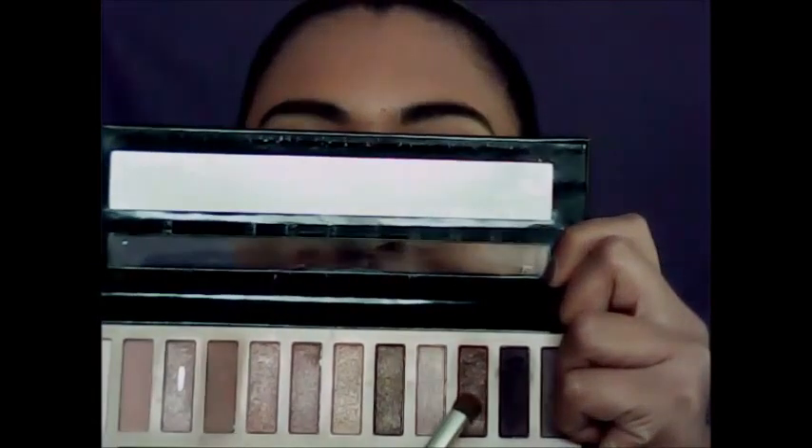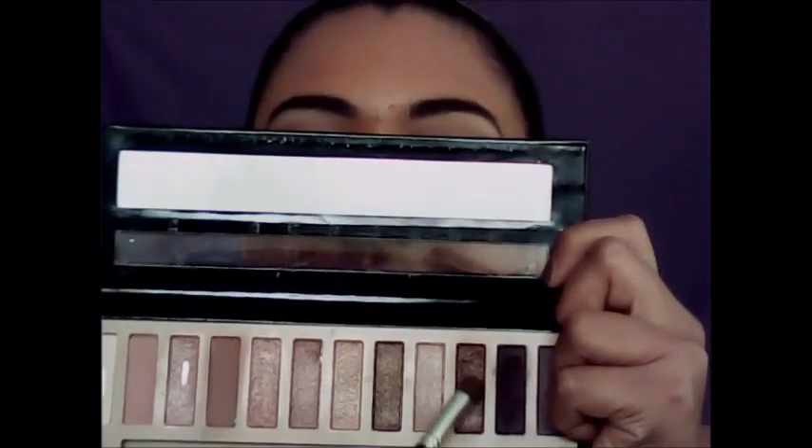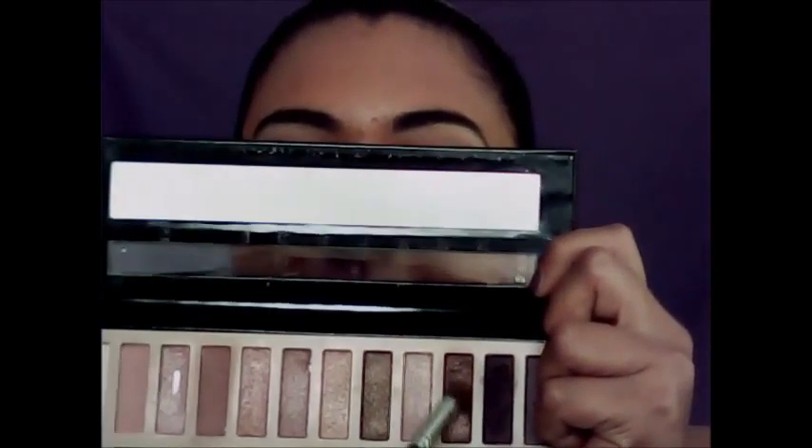Going in with the color 313 eyeshadow brush, I'm going to go in with this rose goldy brown shade and place this all in our crease gently. You also have to hold it at the end of the brush so that you don't put a lot of pressure onto it — start lightly and then color it in more as we go along. First hold it at the end and gently place this in the crease.